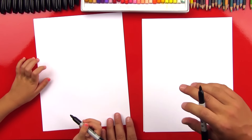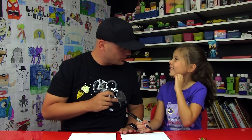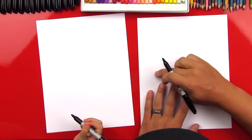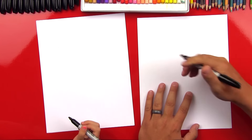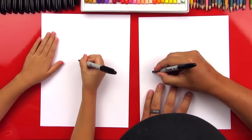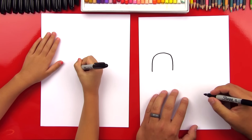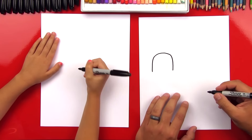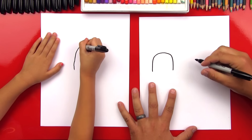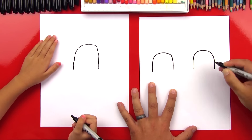I'm going to draw a boy teacher and a girl teacher — you just follow along and do one of them. Which one do you want? The girl teacher! Ready for the first step? We're going to draw an upside down U. I'm drawing mine over on the left so I have room for the other teacher on the right. You can draw yours right in the middle. This is going to be for the top of our teacher's head.